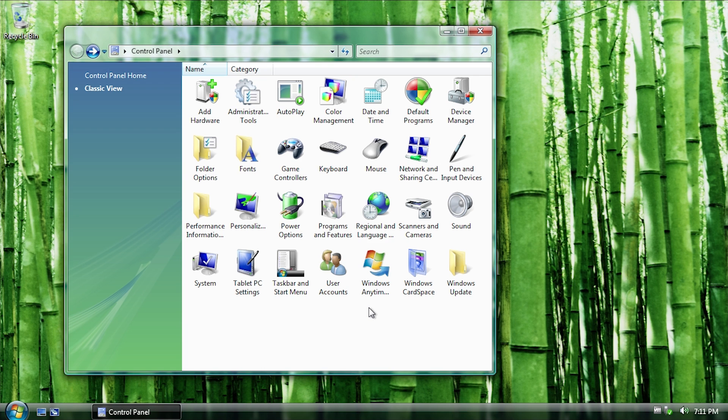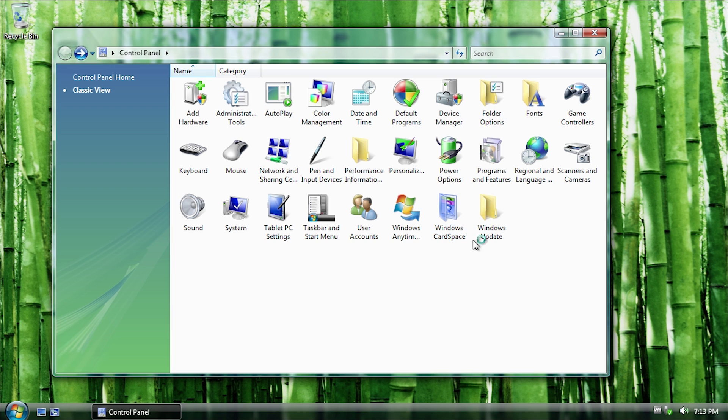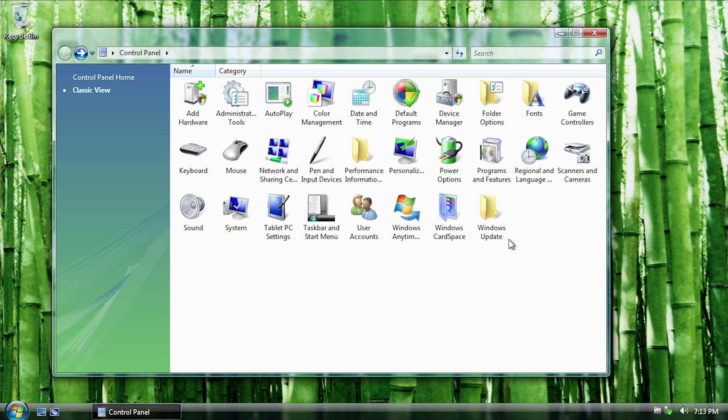You'll also notice one other major difference: Windows Update. The shortcut to it is still here but it just has the generic folder icon, and when you double-click on it, it literally doesn't do anything. So Windows Update has been completely removed from the system as well.